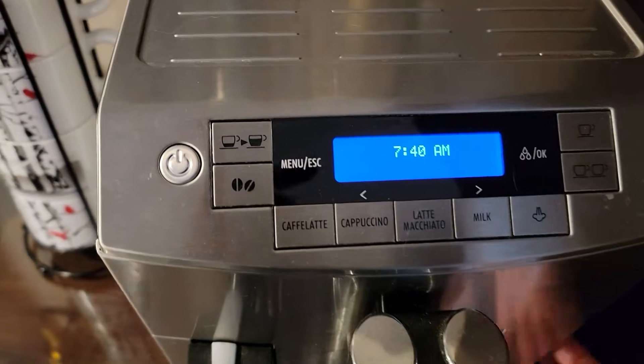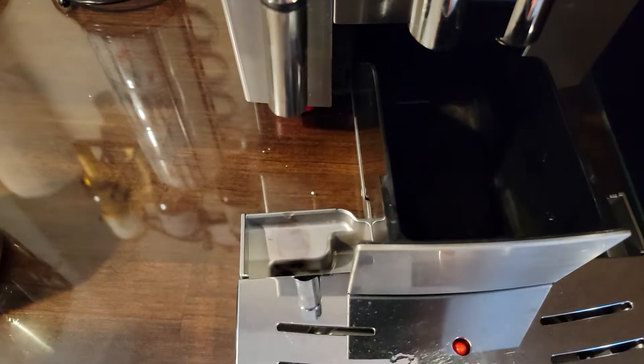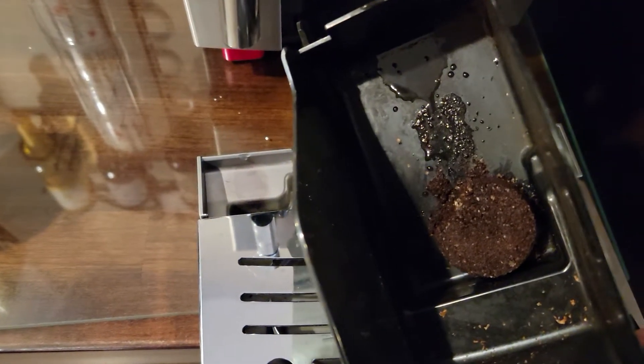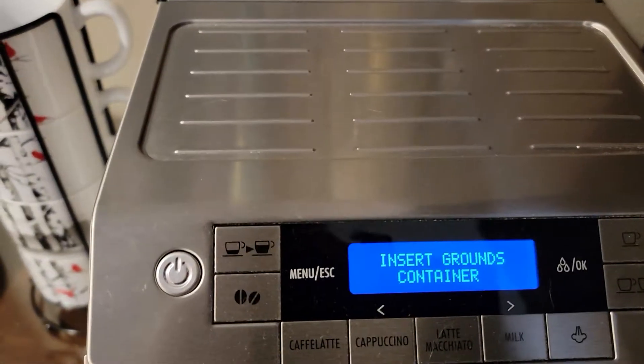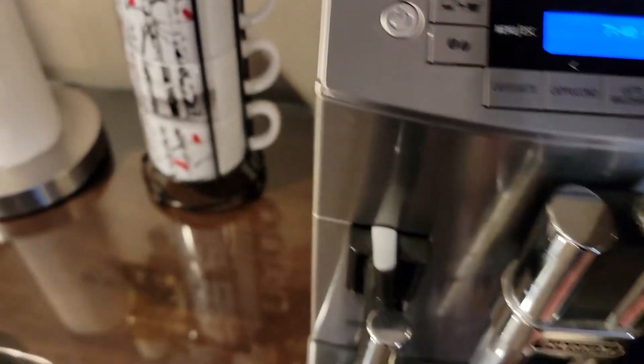You gotta push it back in good. Down here is where the grounds end up — you can see it looks like a little hockey puck. The machine will also tell you when you need to push that back in or need to clean it out.